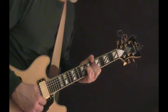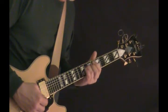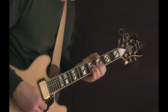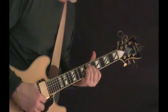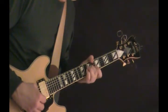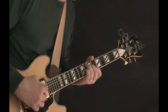Second time through it's the same, except on the Bb we're coming down and we're going to end on the eighth fret of the D. So it's like this — and I'm going to do a new one for the D to go.